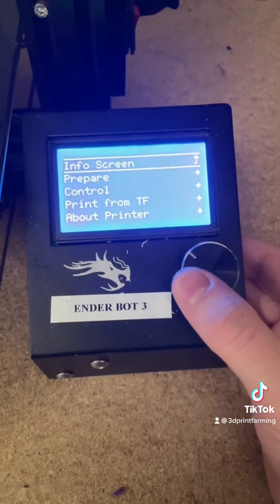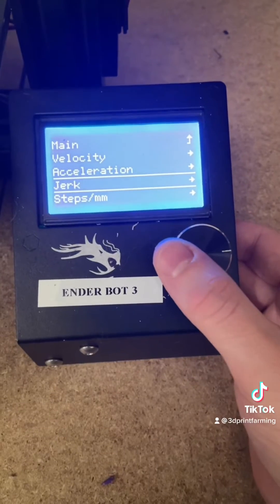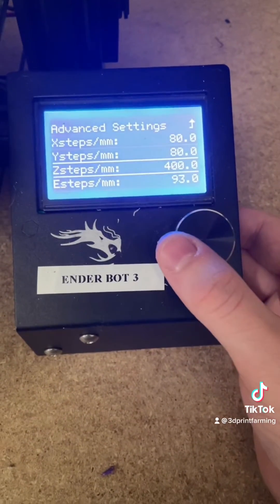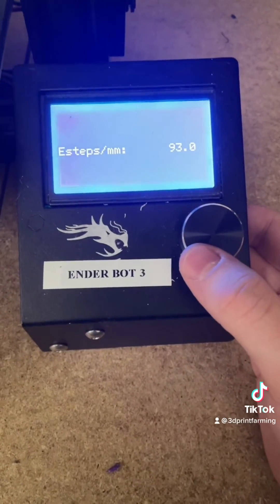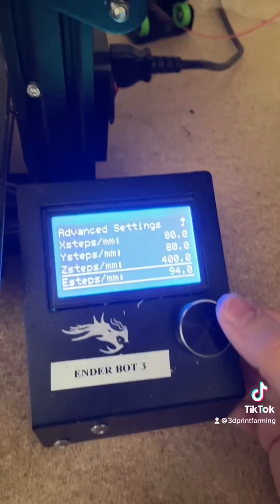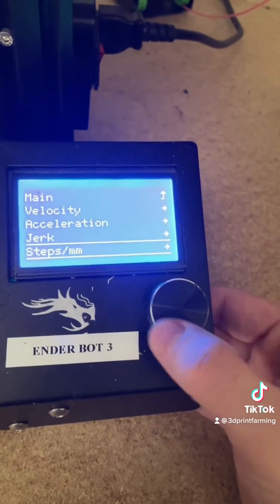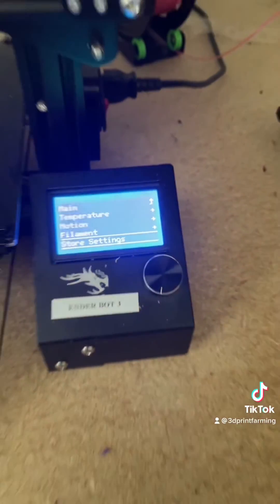Now we need to go into our control, motion, steps, and we will adjust this to our new value of 93.96. In my case, I'll be rounding up. Now we are finished. I'm going to make sure we save these settings — store settings — hear that beep, and you are finished.